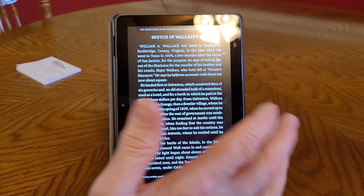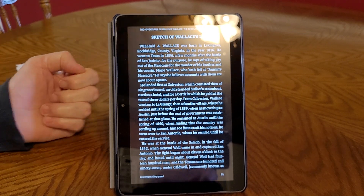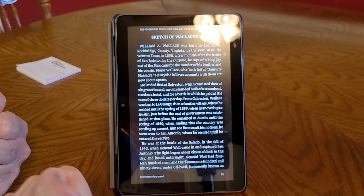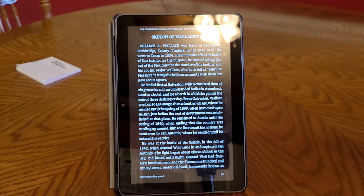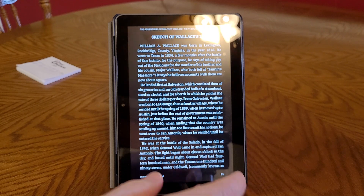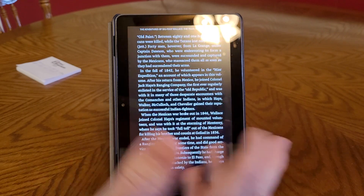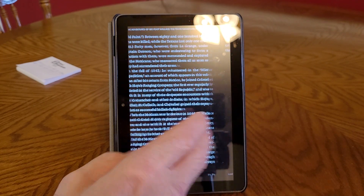You can get ebooks cheaper than regular books, and if you have a really thick book, holding that thick book gets to your hands after a while — it's not as comfortable to read. With this one I don't even have to hold it, and I just read one page and then on to the next.